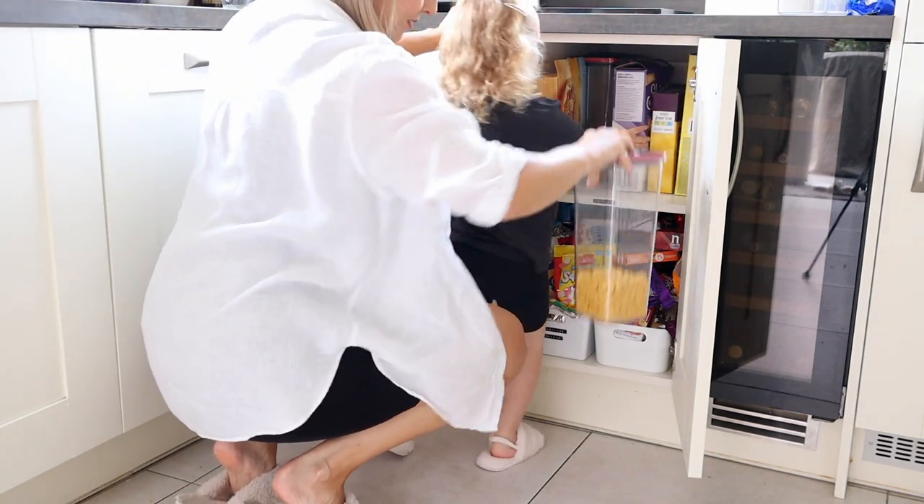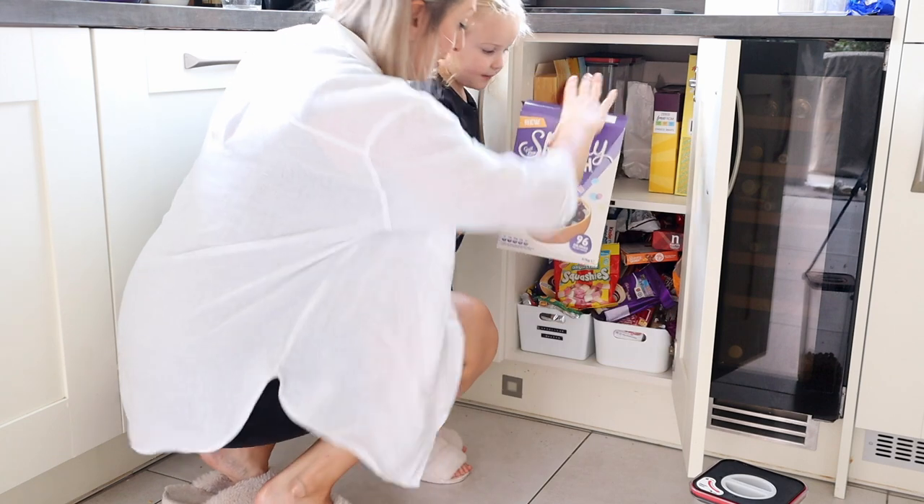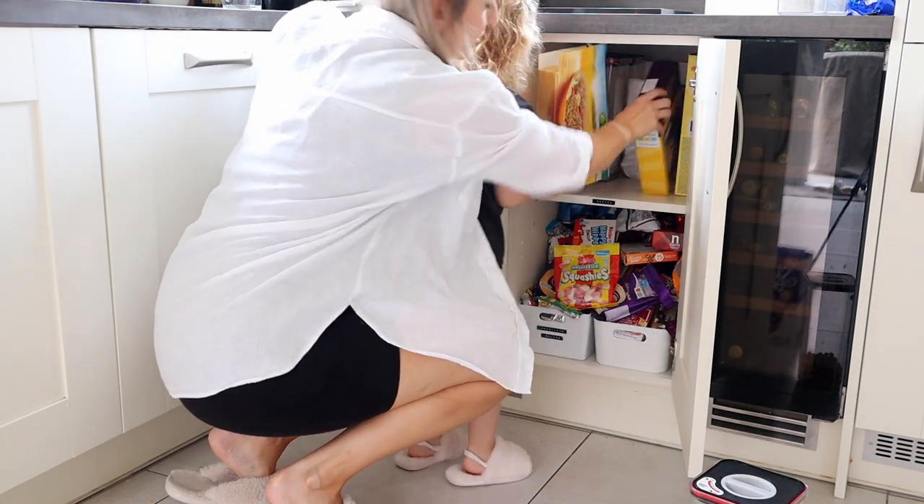Should we get the cereals out first then? Yeah, let's get everything out and then we can give it a really good tidy.